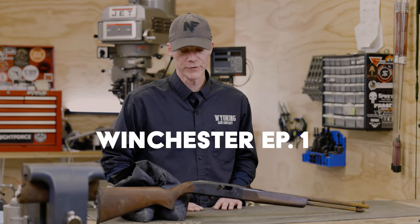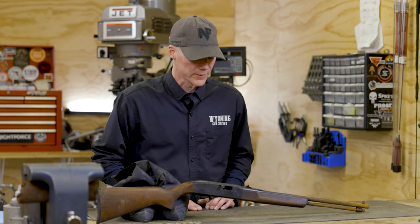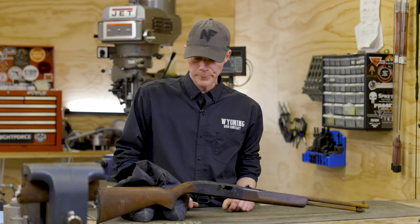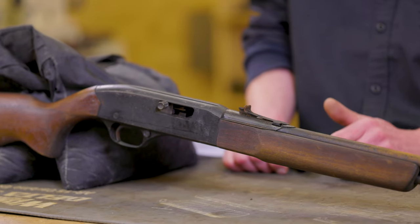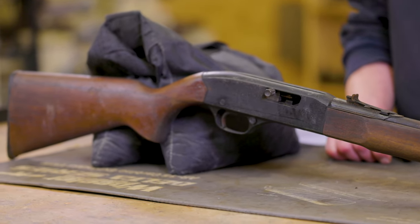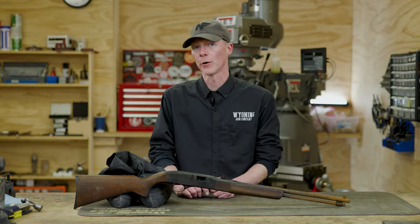Today we're going to go through the process of refinishing a rifle. Before me you'll find this Winchester Model 190 - it's a 22 semi-automatic rifle which features a steel barrel, wood stock, wood forend, and an aluminum receiver. This is going to go through the process of refinishing the wood, the steel - we're going to re-blue it with the classic black oxide hot salts bluing - and then the receiver, which is made of aluminum, will have to be Cerakoted. So we're going to touch on a lot of aspects of refinishing this firearm.